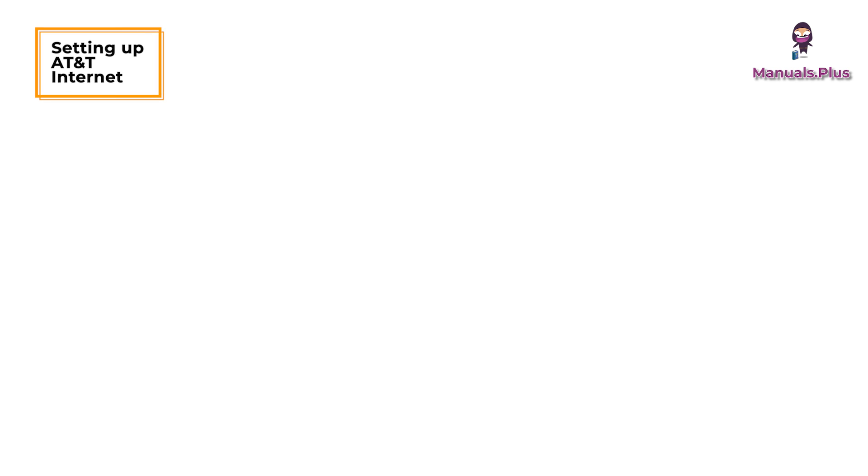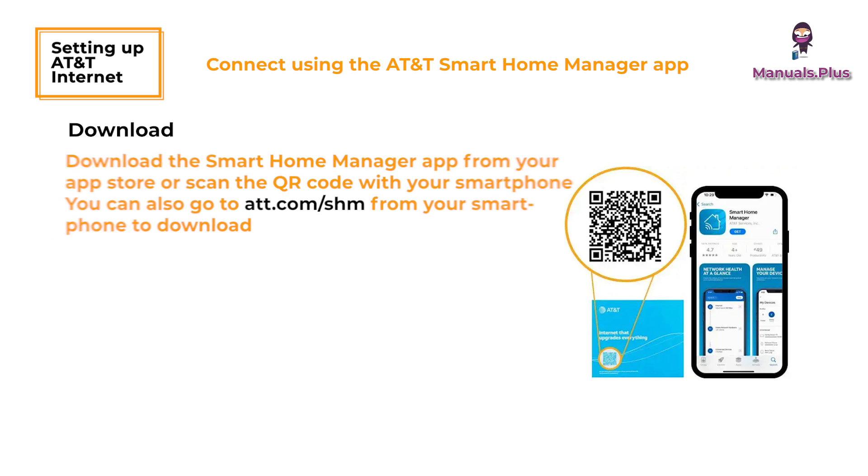Setting up your AT&T Internet Air. Connect using the AT&T Smart Home Manager app. Download the Smart Home Manager app from your app store or scan the QR code with your smartphone. You can also go to att.com/shm from your smartphone to download.